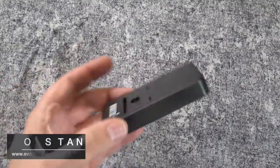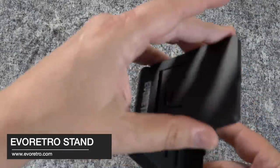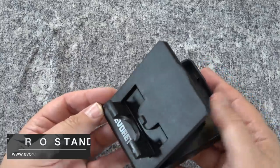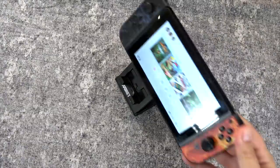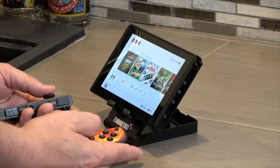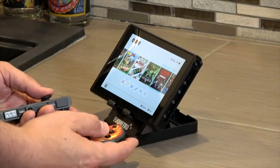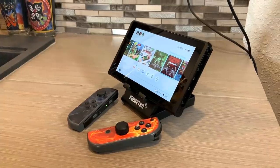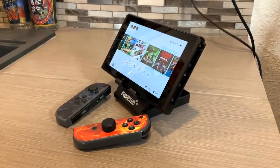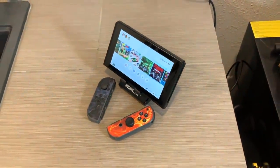Next up is an accessory I typically take with me when I travel, and that is the Evo Retro Nintendo Stand. Basically, this is just a $10 plastic stand designed to hold up your Switch and play it in portable mode. It's very simple — no HDMI, no power cables. You can choose three different angles in which to display your Switch when it's sitting on a table or a counter. Simple, cheap, and does the job.